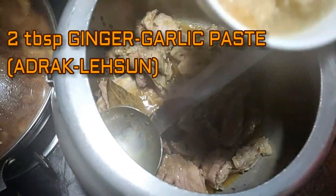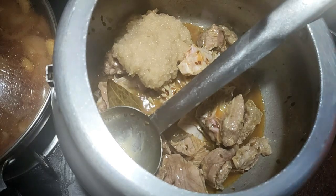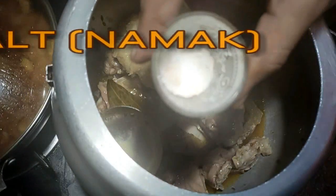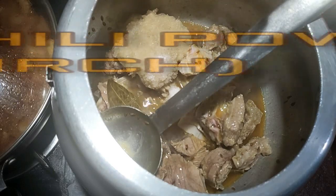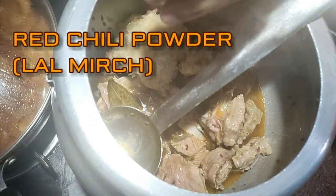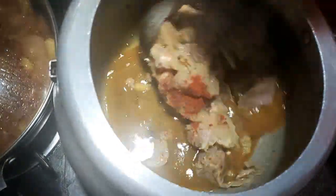We will add 2 tablespoons of ginger garlic paste and mix. Salt as per your taste — but use less salt since we already added salt in the gravy. Add red chili powder as per your taste and mix it.